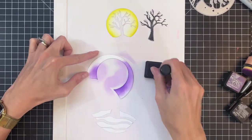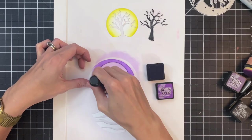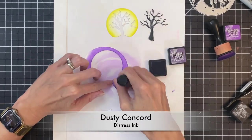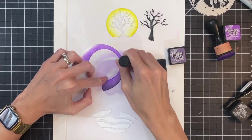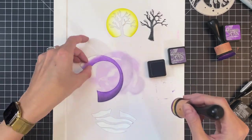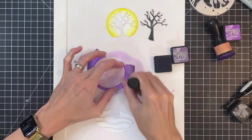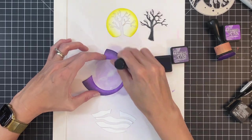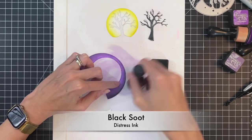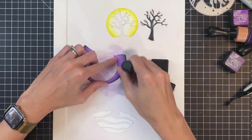Now for the sky, we're going to ink blend first with Wilted Violet starting with kind of the center edge of the sky, then I'll ink blend on the outer edge with Dusty Concord — creating a gradation where it's lighter in the center and darker towards the edges. I'll ink blend around all the sides with that Dusty Concord, and then bring in one more color, doing a little bit of Black Soot on the edges as well, just to really deepen that gradation.